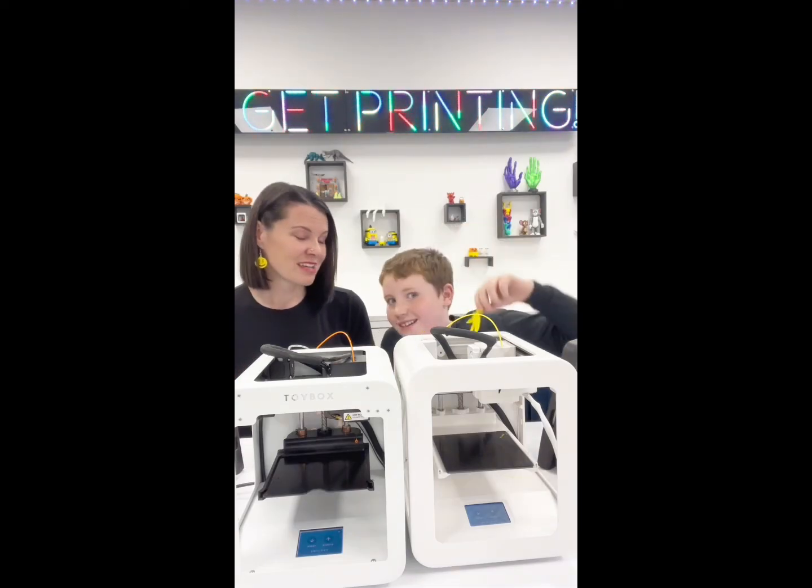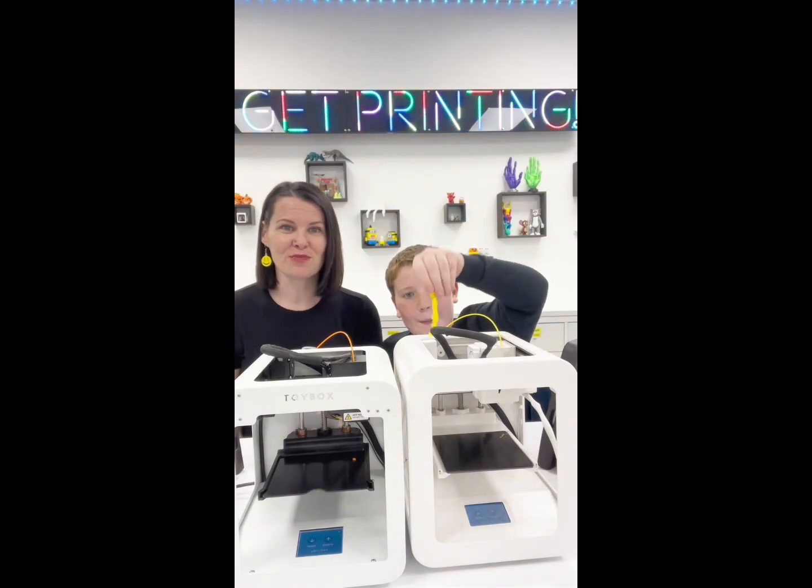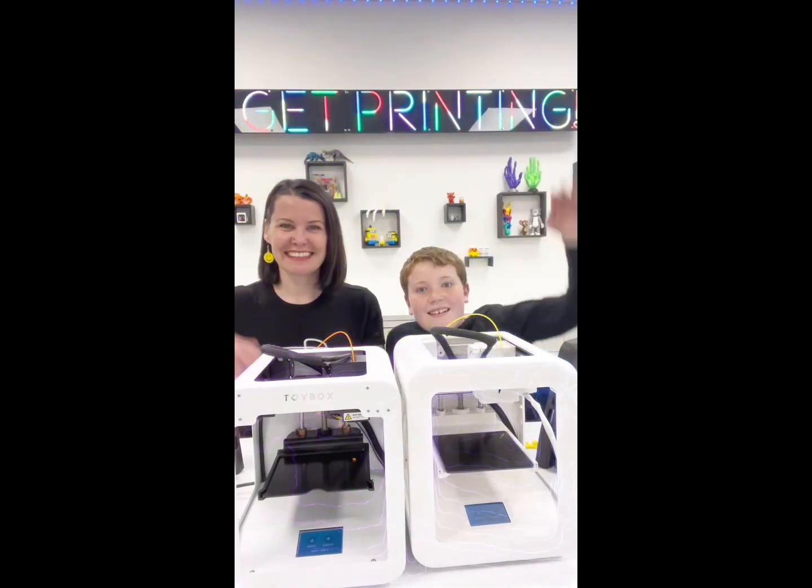So there you have it — A-plus for the Toybox Alpha 2. Pretty sure Victor's gonna take it home and test it out. That's it, see you later, bye bye!